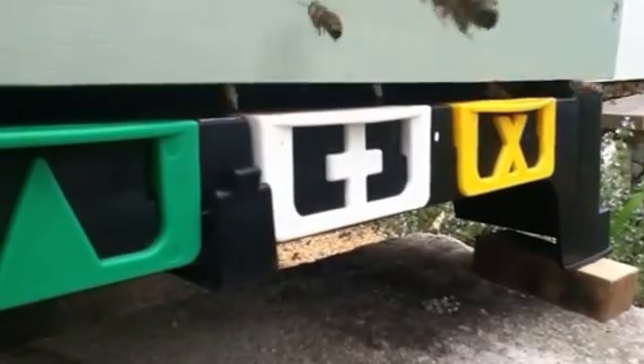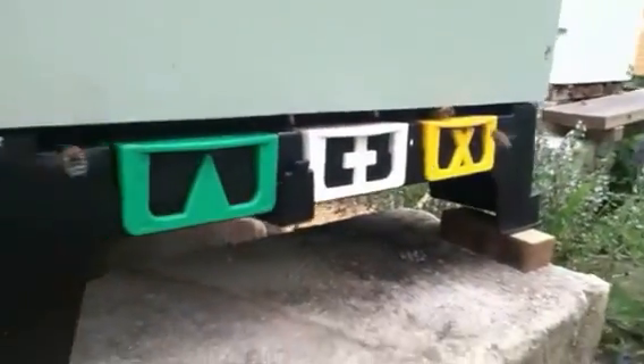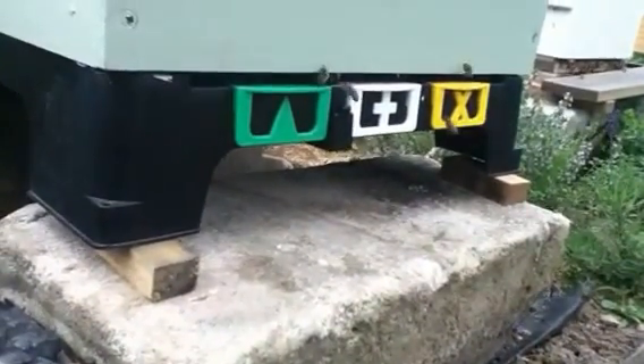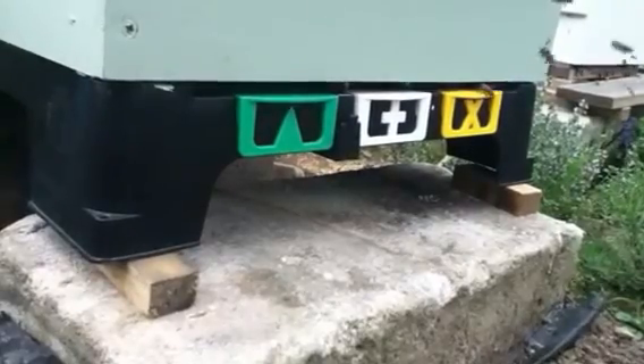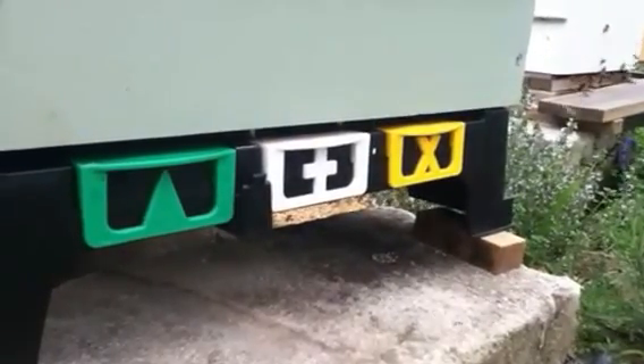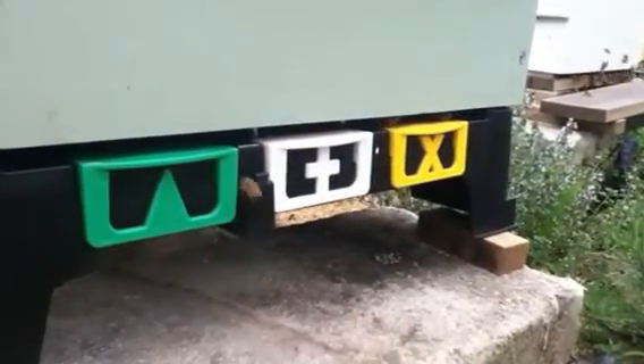This floor that I'm using is called a Hive Doctor, designed by a New Zealand beekeeper. About $20–$25 each. It's a fully ventilated floor and it also has trays that hook underneath for doing your Varroa monitoring. There are coloured discs on the front with different options — it's just a hive-identifying marker for the bees.